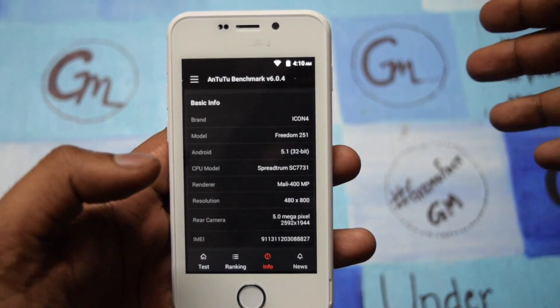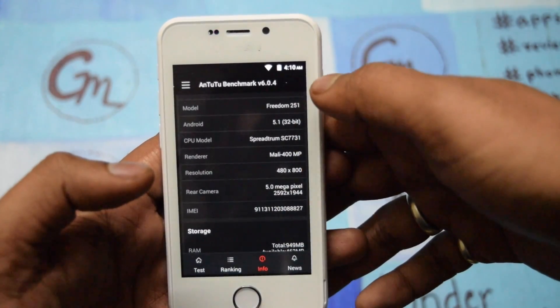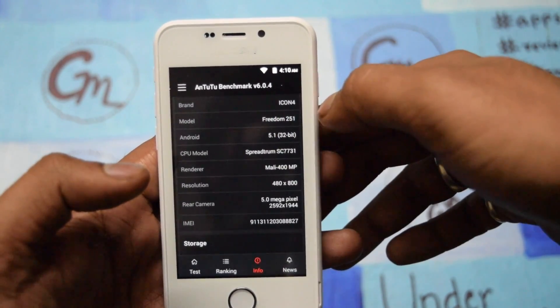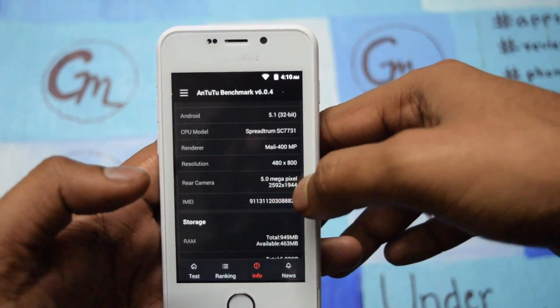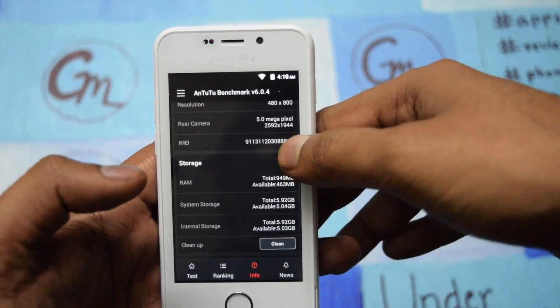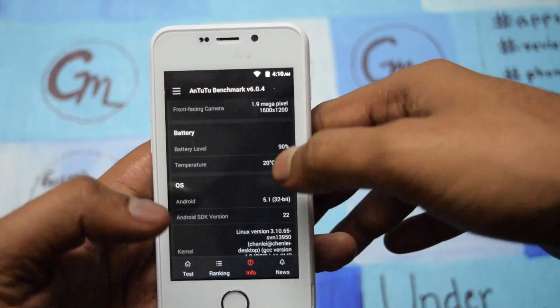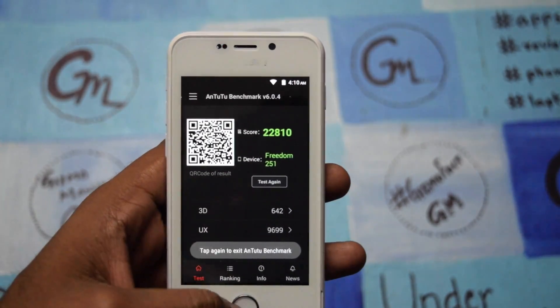As you can see in AnTuTu, the brand is Icon 4 and the model name is Freedom 251. People are already raising concerns that this could be a different mobile company, but AnTuTu is already reading it as Freedom 251. It also shows a Mali 400 GPU and a 480x800 resolution — not bad for what this device is offering.